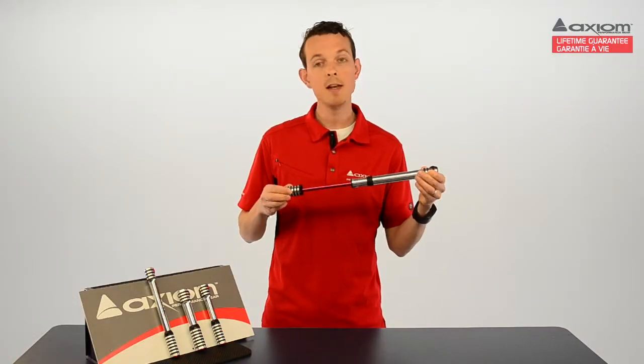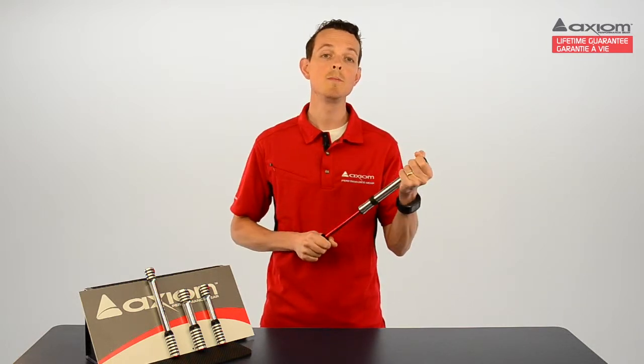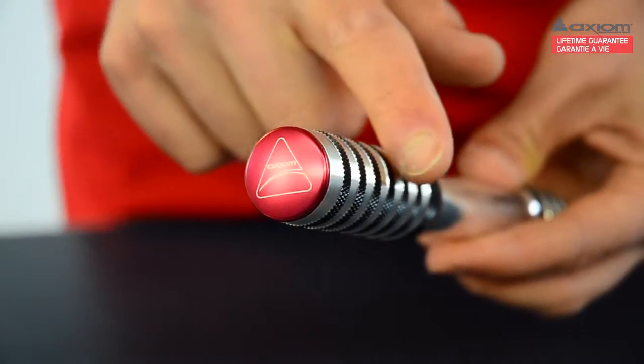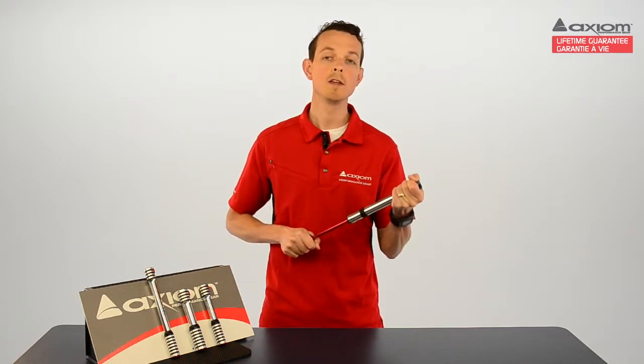Within the pump here is a red anodized aluminum pump shaft that not only looks cool, it is also super tough and lightweight. On the outside of the pump, you've got these diamond knurled and grooved grip points, so the Rush Air delivers superior grip, even in cold, wet conditions.